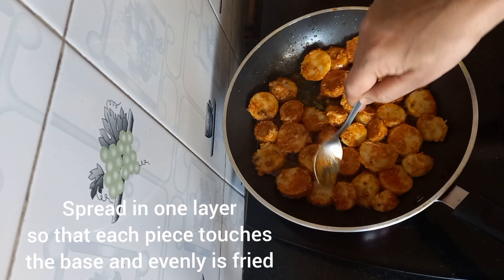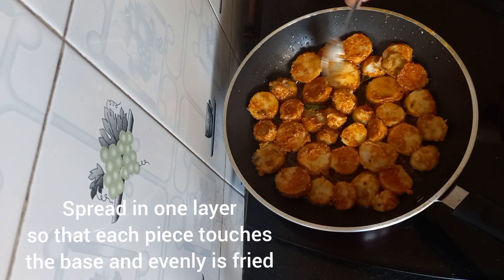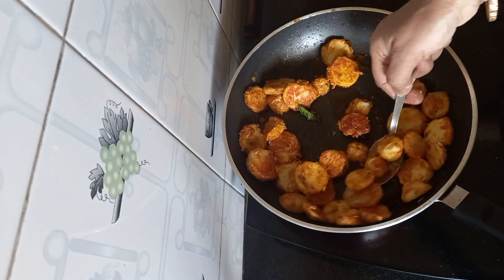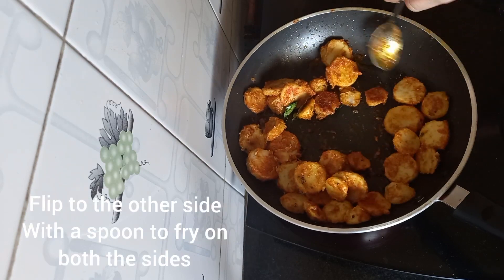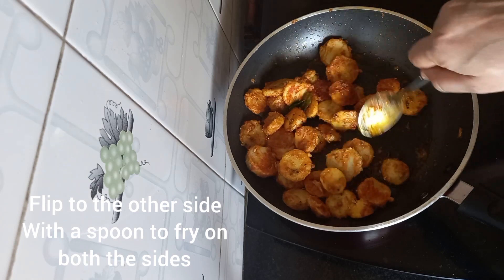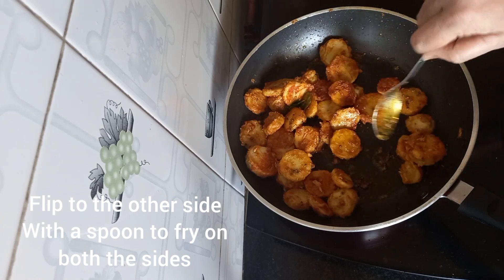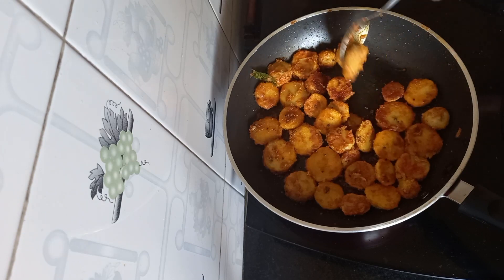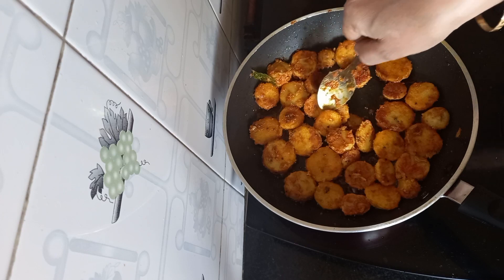Now we will add half the quantity of the arbi. Make sure each piece touches the base so that everything gets cooked evenly. You can flip it to the other side in between. We are going to roast this for about 10 to 12 minutes.